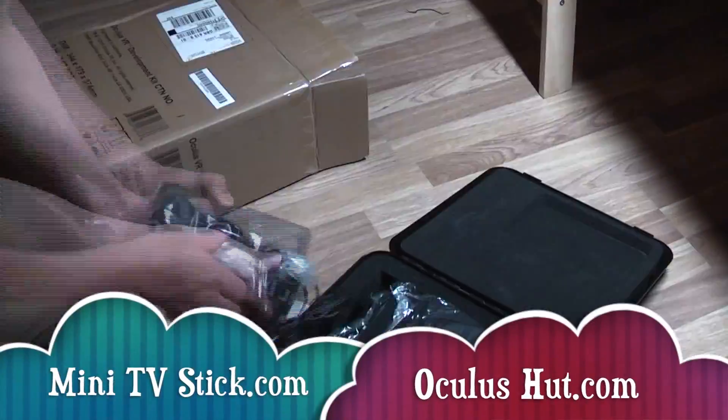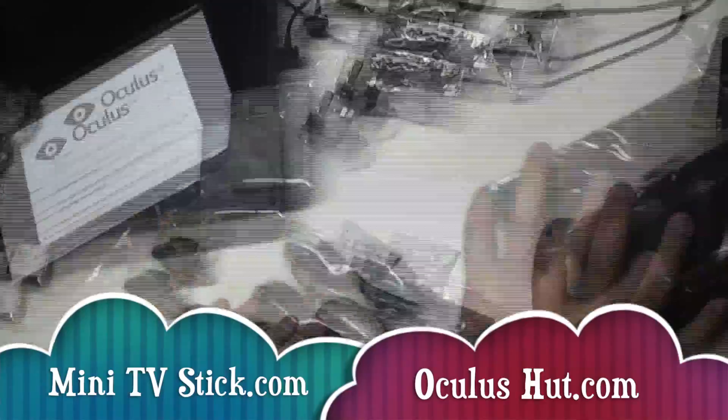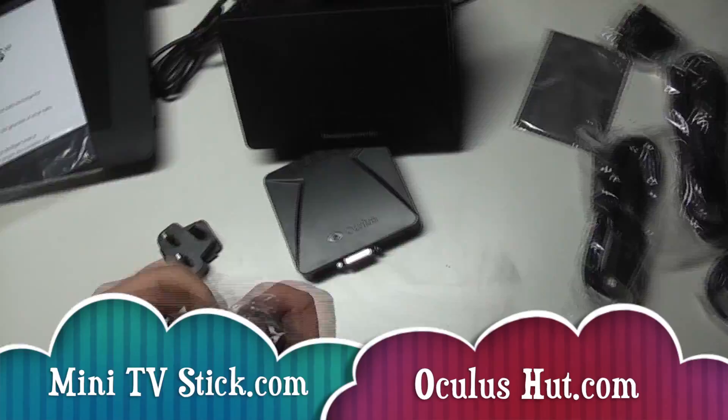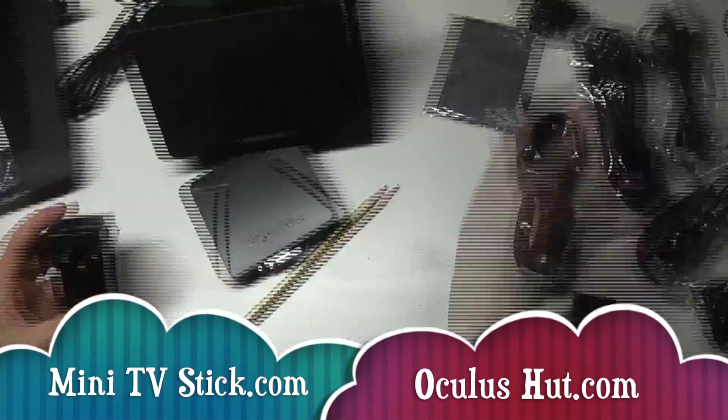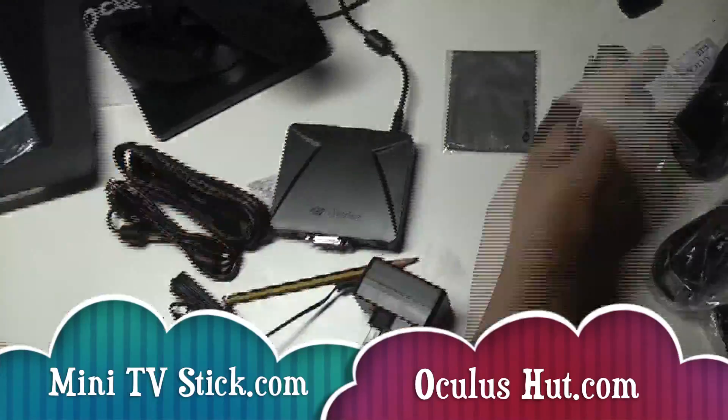This is a video for minitvstick.com and oculushut.com. I run both blogs and thought this would sit nicely in both. People interested in mini TV sticks might be interested in this, and anybody following the Oculus Kickstarter would probably be interested too.